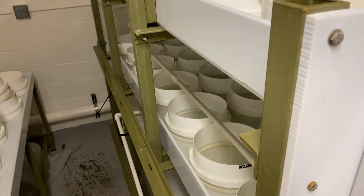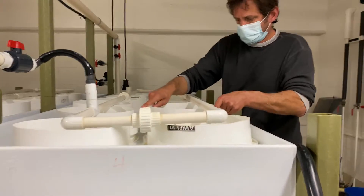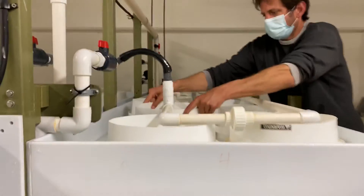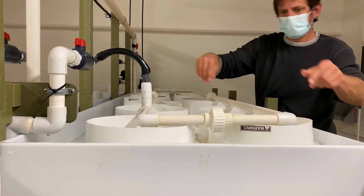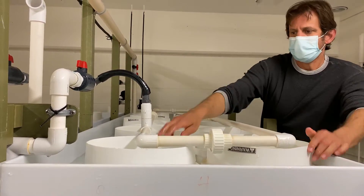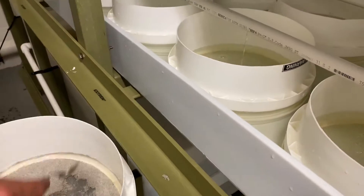Now before you can go on adding oyster larvae to the downwellers there's a whole bunch of busy work you need to do. Here Joe is checking to make sure there are no air pockets before adding the larvae — that would be lethal. We're ready to add the powdered oyster shell.